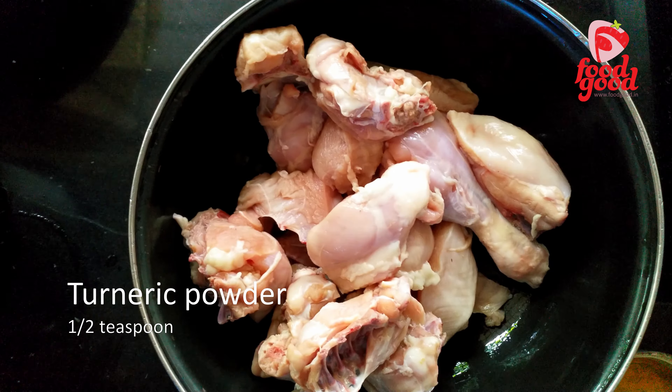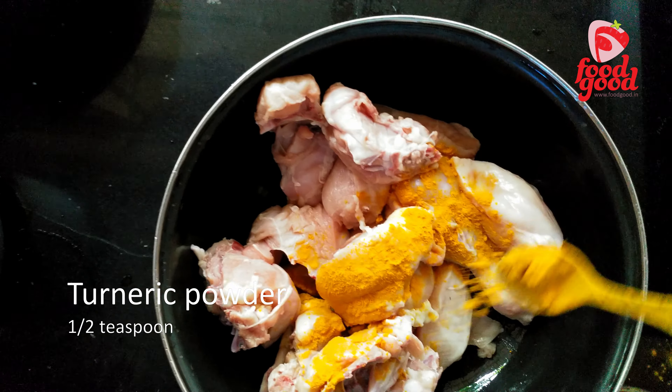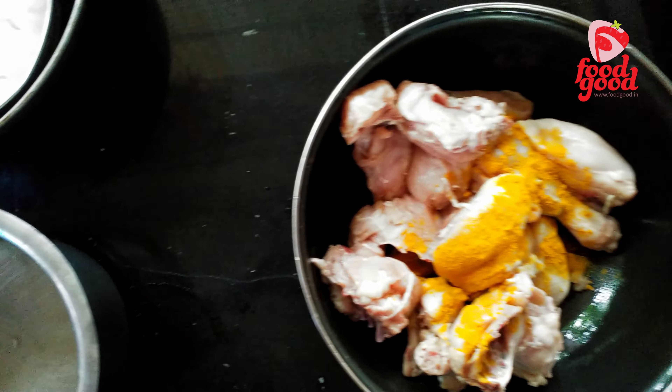First of all, we have to marinate raw chicken with turmeric powder and salt. Keep it marinated for about 10 minutes.